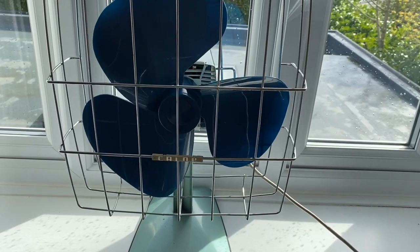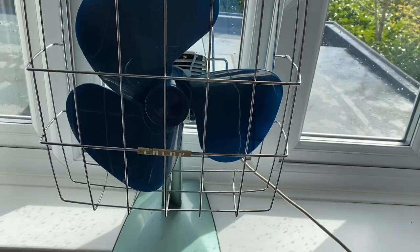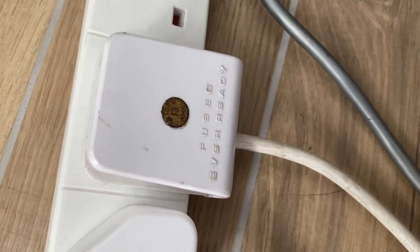I have properly oiled it, but it's still got a quick spin down — don't know why. But it still moves a lot of air and I'm very impressed with it.